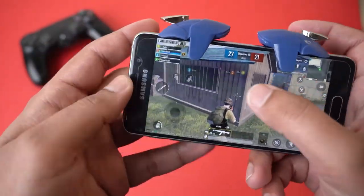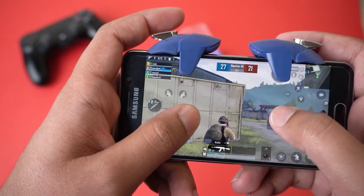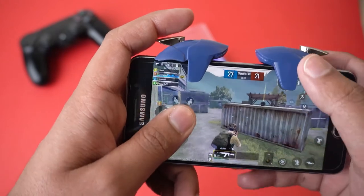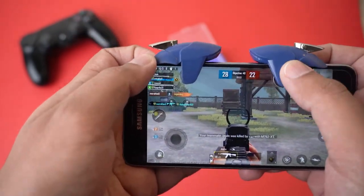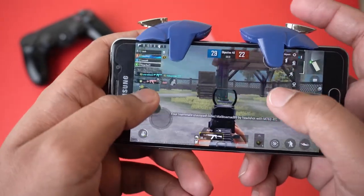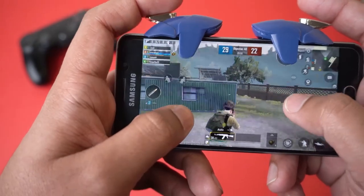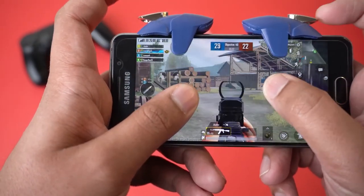As far as their price is concerned, they are around two dollars. Their build quality is good, they sit perfectly, and they don't move from the place once locked on your phone. For only two dollars I think they are really worth it, because playing PUBG with four fingers makes it much easier and you can do a lot more.